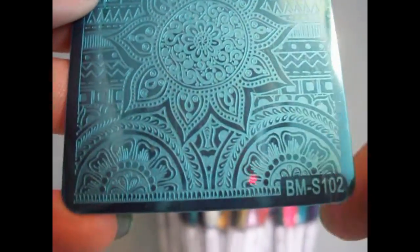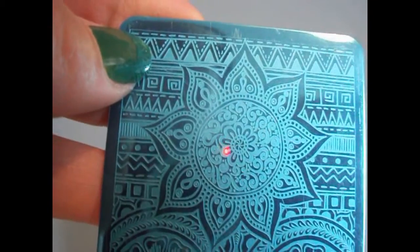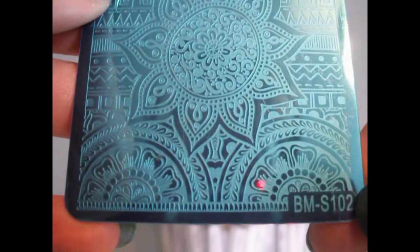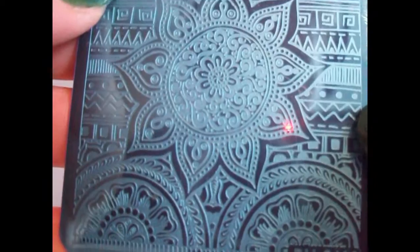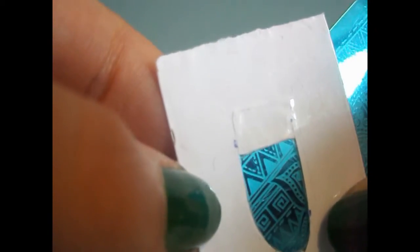BMS-102 is quite a different plate from the previous one — you can feel a tribal or Aztec pattern going in the background, as well as a henna flower in the middle and two half circles sectioned up. If you have longer or wider nail beds you probably won't be able to isolate the tribal part here. I can fit them perfectly well on my small nails, but with longer nails this will not give a complete image.